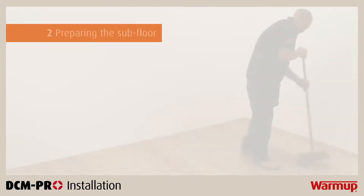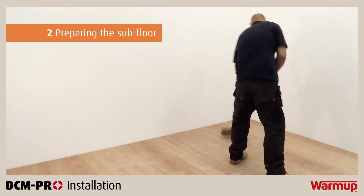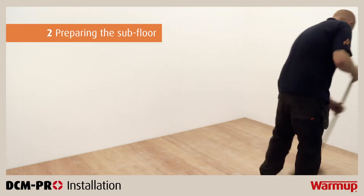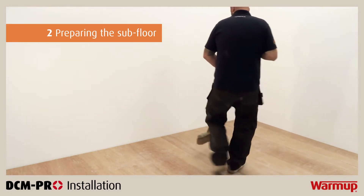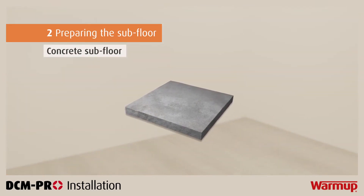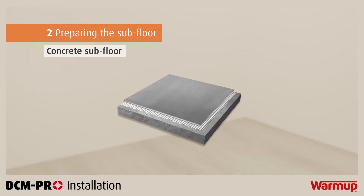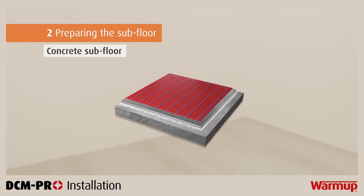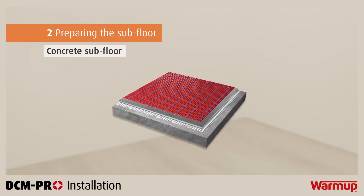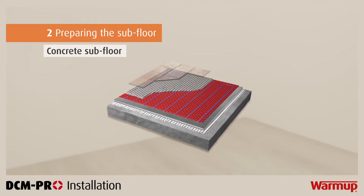It is important to prepare your subfloor before laying your DCM Pro mat. If you are dealing with a concrete subfloor, be sure to clean it thoroughly and remove all dust particles. Here you can see the different layers that would be laid on a concrete subfloor: flexible tile adhesive, warm-up insulation boards, the DCM Pro mat, your DCM Pro heating cable, tile adhesive or levelling compound, followed by your floor finish.